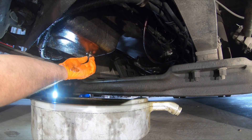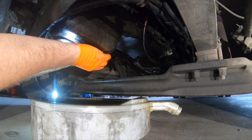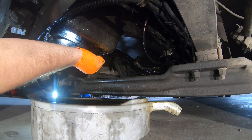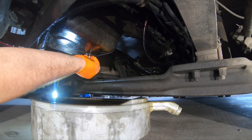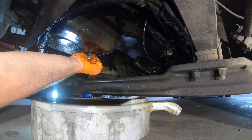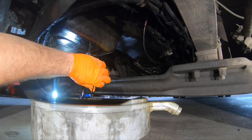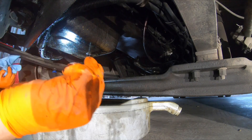Once you get it loose, just spin it out — kind of keep your hand out to the side until you get to just the bottom of the threads. Then pull it out just like that. Pay attention to the bottom of that drain plug.